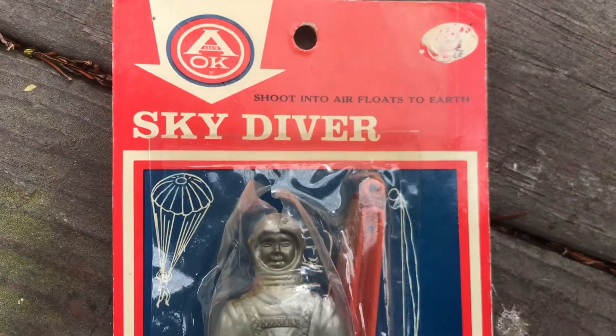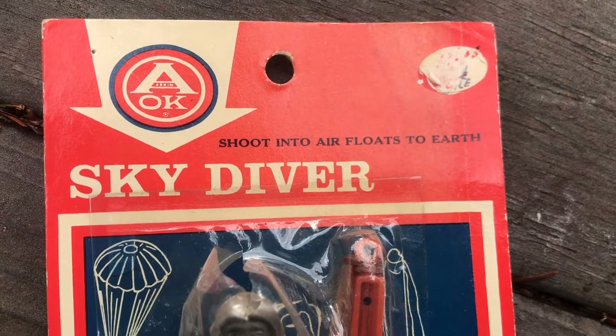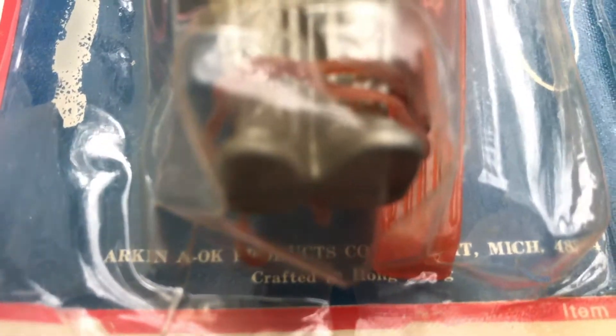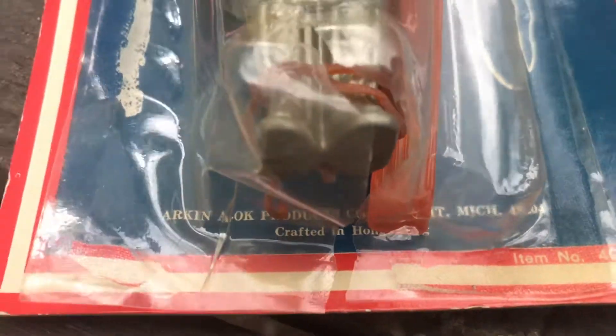A-OK Sky Diamond — shoots into air, floats to earth. Let's make it supreme here. What is that? Aaron A-OK Products, somewhere up there in Michigan, where they don't have to shelter in place, I guess. Crafted in Hong Kong.